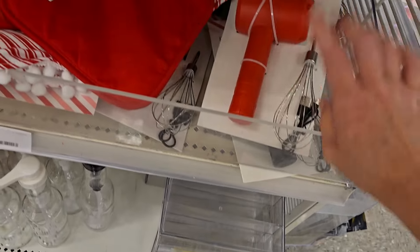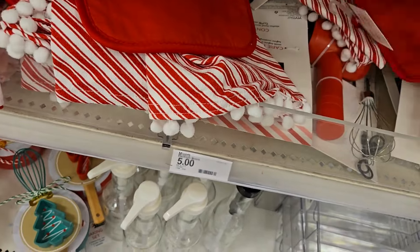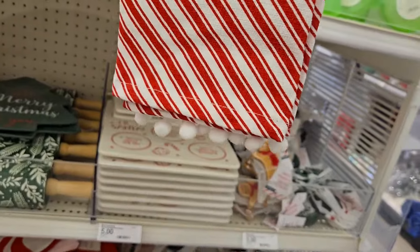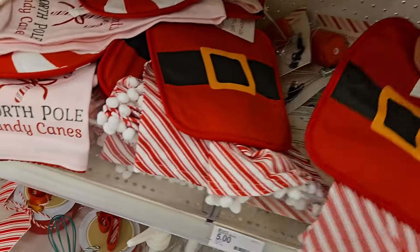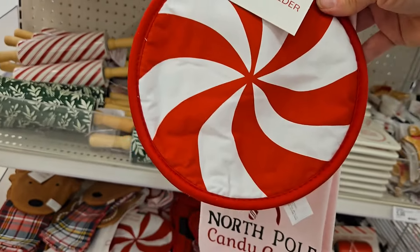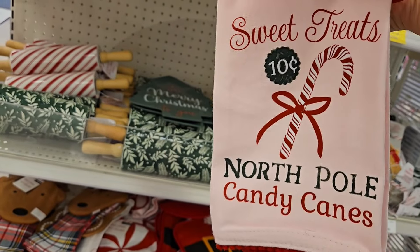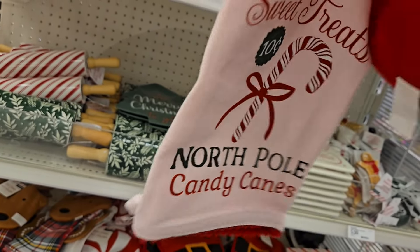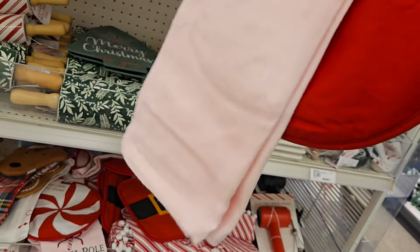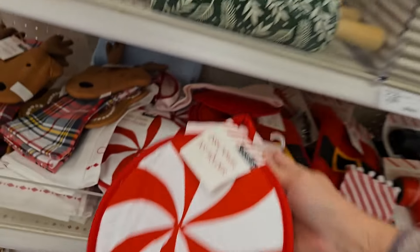They have some cute little potholders — these are really cute — and dish towels. It's got the little pom-poms on the bottom. Or how about the dish towel and potholder with the little candy that says sweet treats, or North Pole candy canes in pink. Those are five dollars.